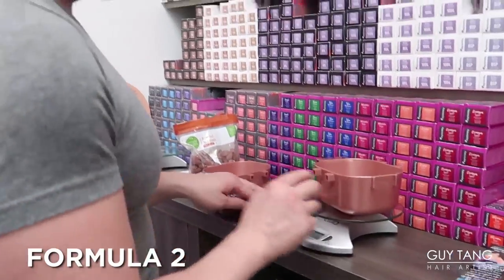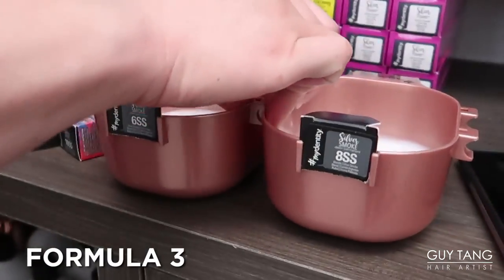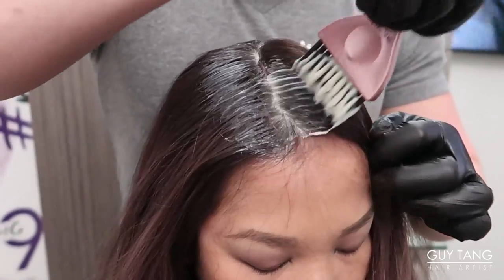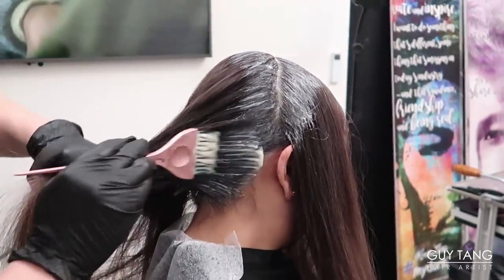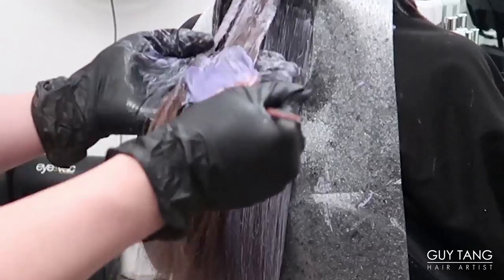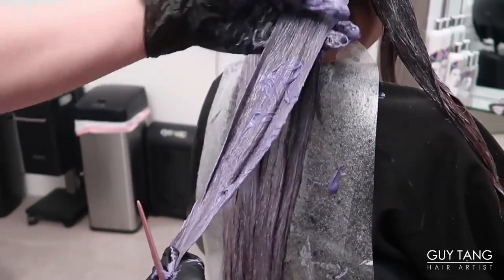The second formula is gonna be 8SS. And now our third formula, 10SS — I'm just gonna add a little bit of 10A. I'm gonna apply the first formula on the rootage, then formula 2 on the mid-shaft, leaving the ends out. Then I'm applying the third final formula on the mid-shaft too, just so it's merged.